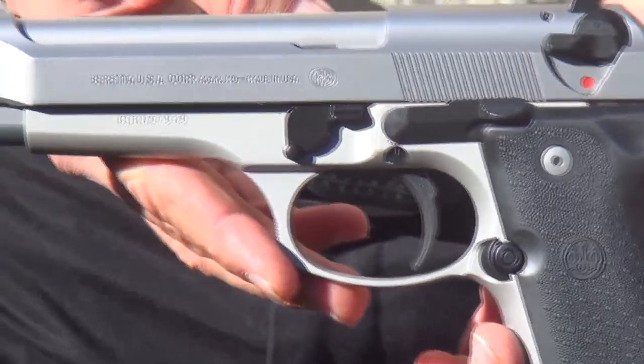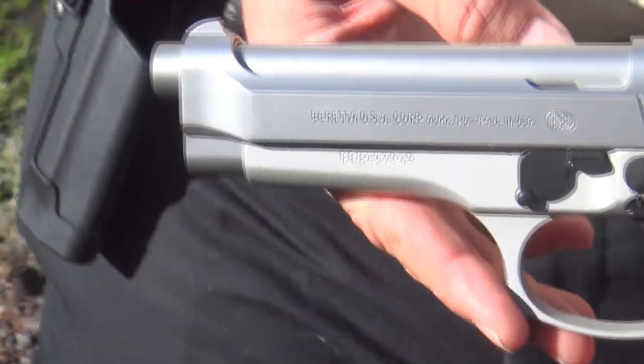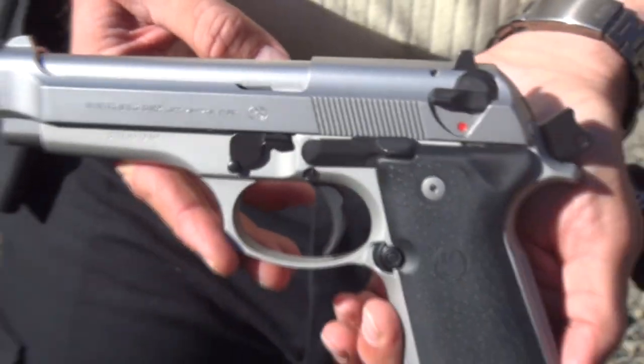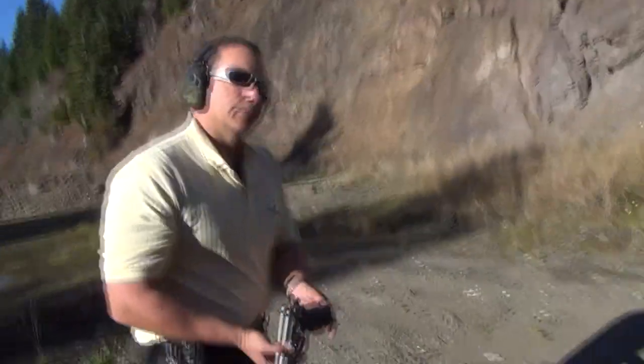So if you're interested in this pistol and you're wondering whether or not you can handle the .40 — if you have any shooting experience at all, I would say if you want the .40, get the .40. This thing is just a dream to shoot. We'll take a little look at the target.